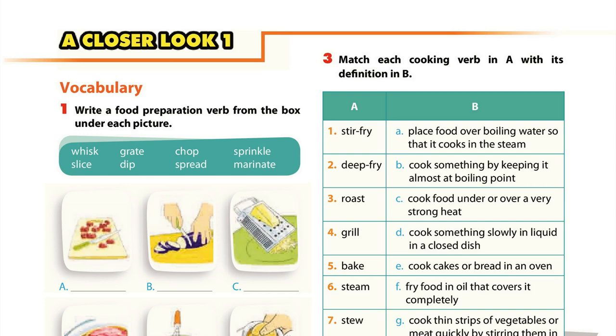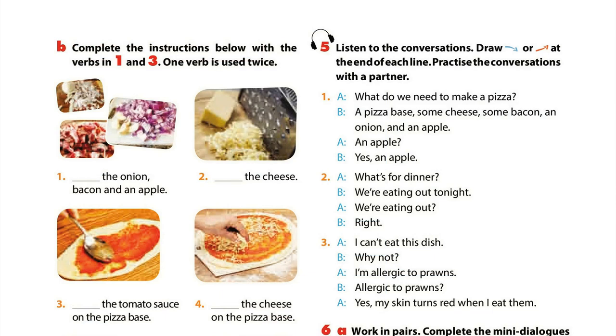Unit 7. Page 10. A Closer Look 1: Pronunciation. Activity 5: Listen to the conversations. Draw a falling arrow or rising arrow at the end of each line. Practice the conversations with a partner. 1. What do we need to make a pizza? A pizza base, some cheese, some bacon, an onion and an apple.